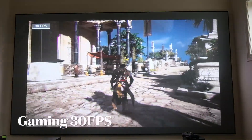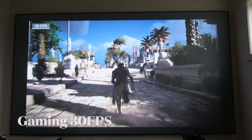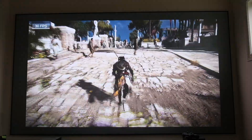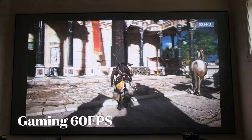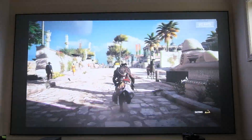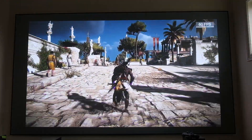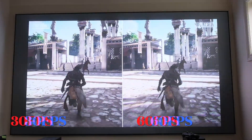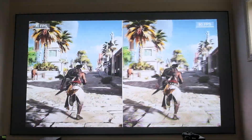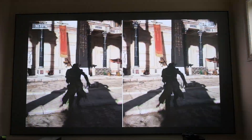For gamers, this example with Assassin's Creed shows us 30 frames per second versus 60 frames per second mode. It gives you an idea of the smooth gradation differences, and the side-by-side makes it clear that 60 frames is noticeably smoother for gaming. Keep in mind this is still normal mode.